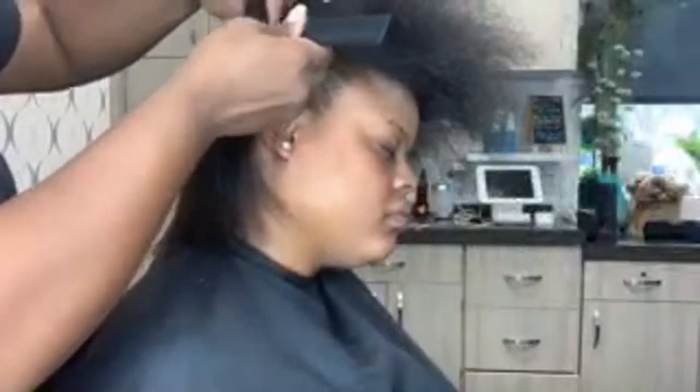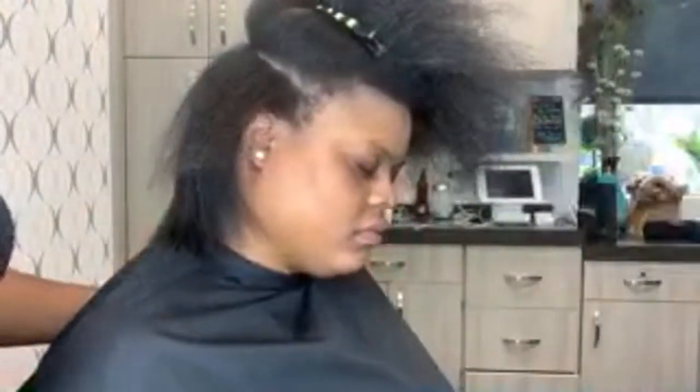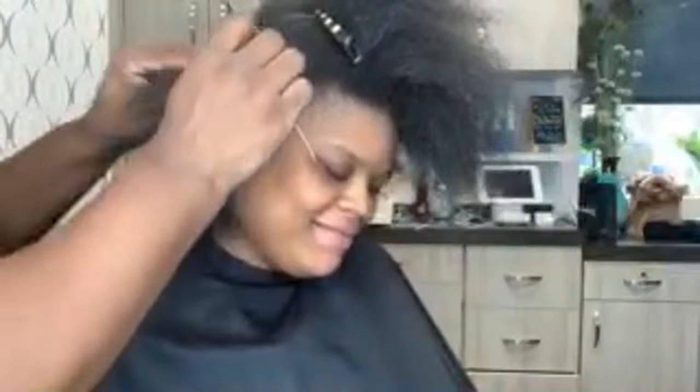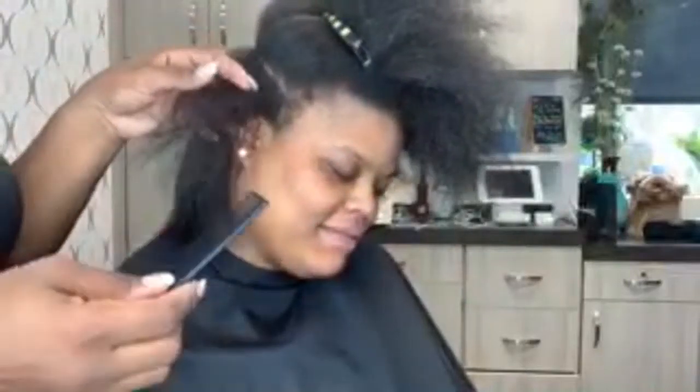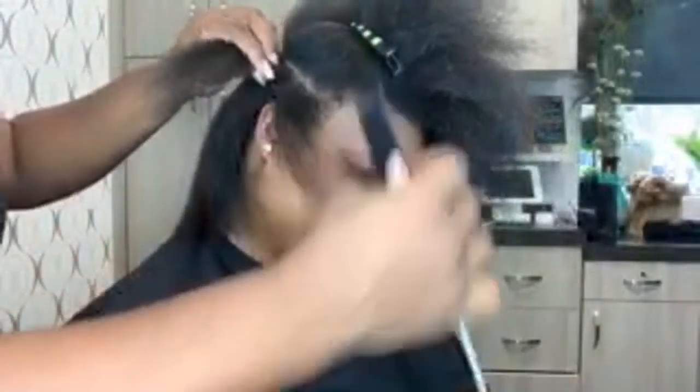She gets silk presses every two weeks when she comes to see me, and she still has her texture, guys. So don't let people fool you that silk presses are dangerous and you're not going to have your texture anymore. Trust me, she has a lot of texture - she still has all her texture.